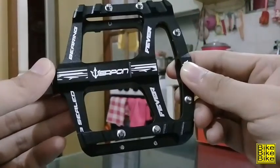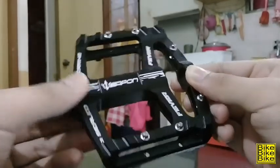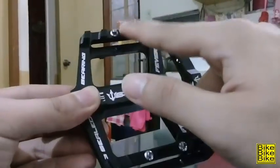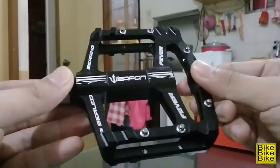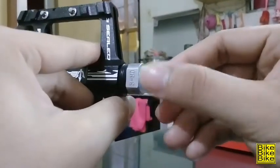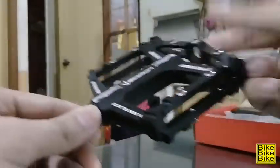So dito naman tayo ngayon kay Weapon Fever. Ang napansin ko dito is konti yung pins niya — 6 lang. 6 dito, tapos 6 din syempre sa kabila. Dito sa thread niya, meron din nakalagay na plastic for protection. Sealed bearing na rin siya, kaya mas smooth yung ikot niya.